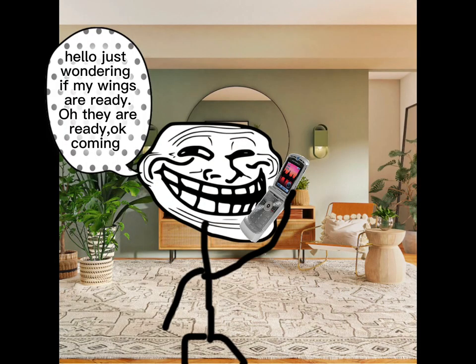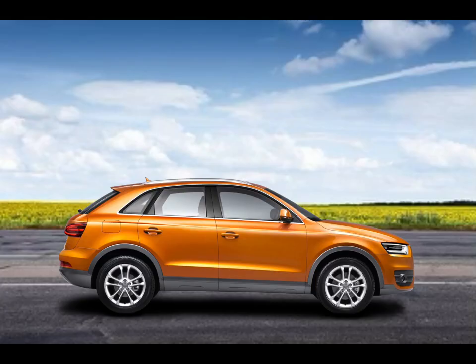Step 1: Call your local shop. Hello, just wondering if my wings are ready. Oh, they are? Okay, coming. Our boy can't wait to fly.